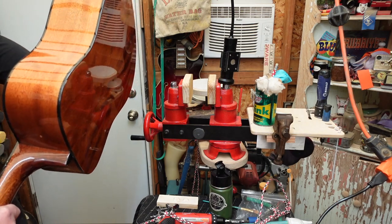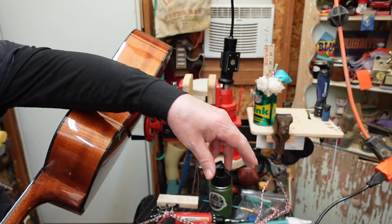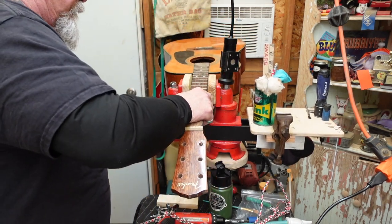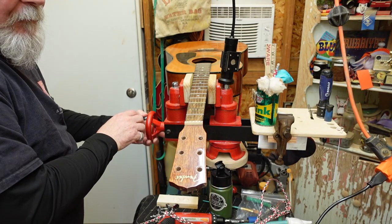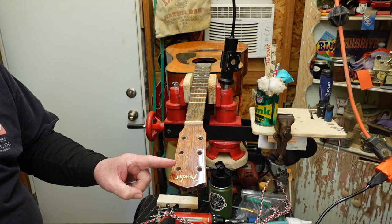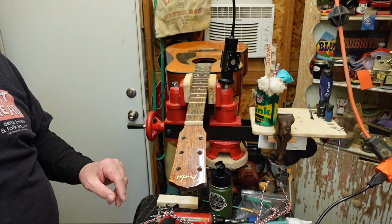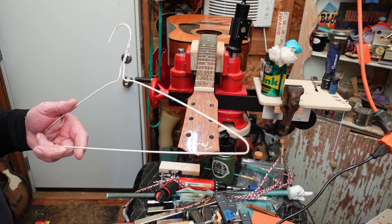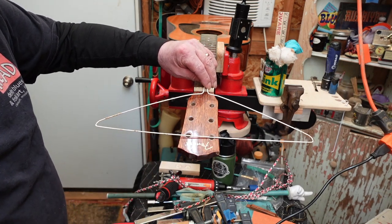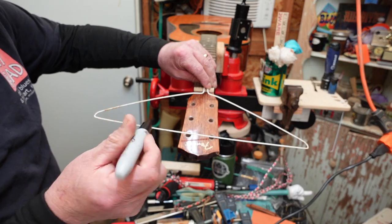You're not going to believe this — there is a $20 bill inside this guitar. Yes, only me people, only me. Now this is where the proprietary technology comes into play. Watch this — this is a coat hanger. No wire hangers, right? This is what we used to call a magic marker when I was a kid.